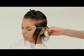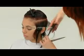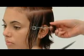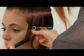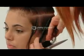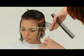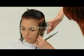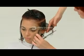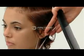Continue taking slight diagonal sections through the side area following the guide from the back. The last section at the front hairline can be over-directed back to the previous section if more length is desired around the face, or cut to 90 degrees for consistency.